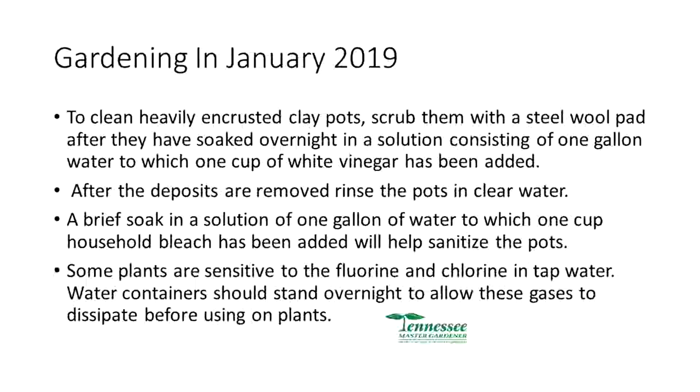Clean heavily encrusted pots. This is something you can do in the garage, or if it's a halfway warm day you can get out and do it. Remove the deposits, rinse the pots with clear water, and soak them in a solution of one gallon of water to which one cup of bleach has been added. This helps sanitize in case there's disease in the pot that might infect something you put back into it in the coming year.